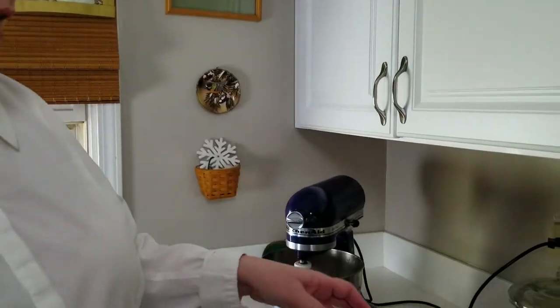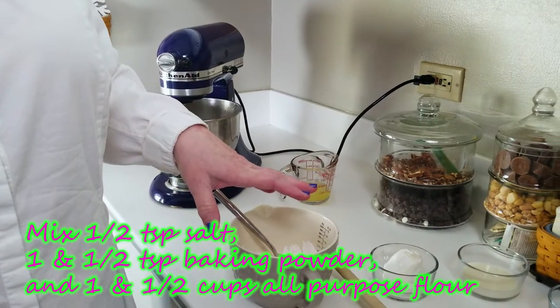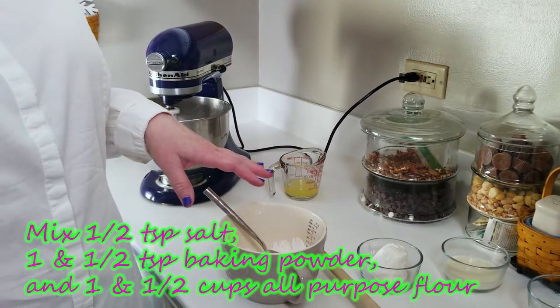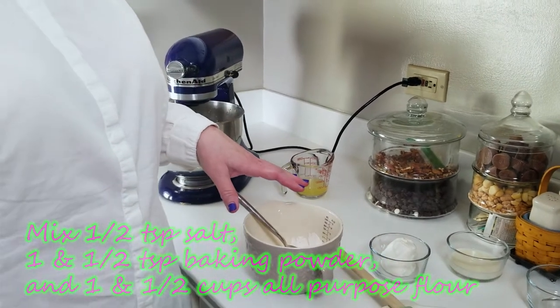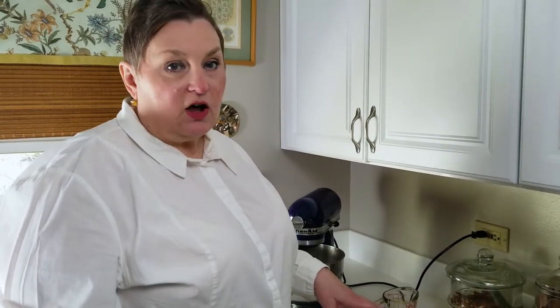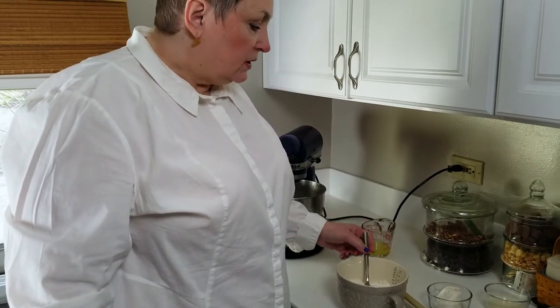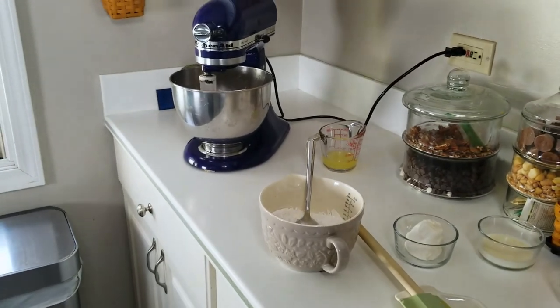Now we're going to start working on our cake batter itself. In a separate bowl I've mixed together one-half teaspoon of salt, one and a half teaspoons of baking powder, and one and a half cups of all-purpose flour. When I measured the flour I spooned it into the container and leveled it off before mixing. We're going to add this in three batches.